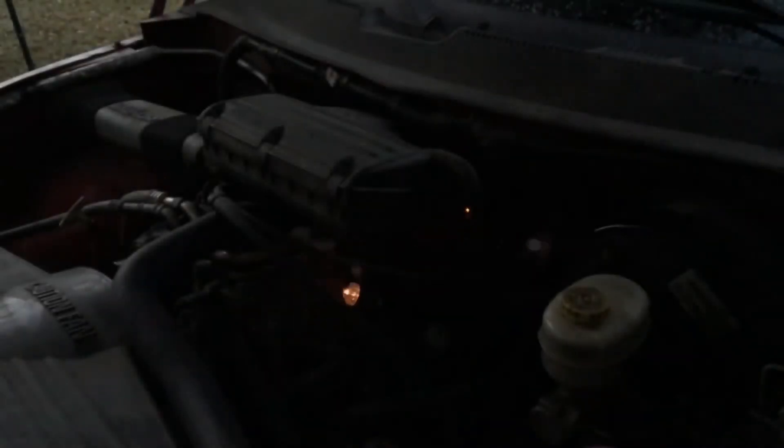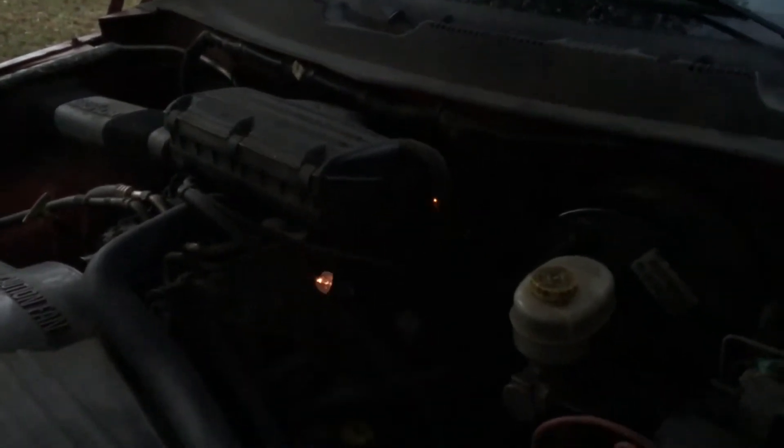In this clip, I'm recording the Dodge Magnum 360. I'm about to start the slow-motion recording showing the injectors operating in sequential mode.